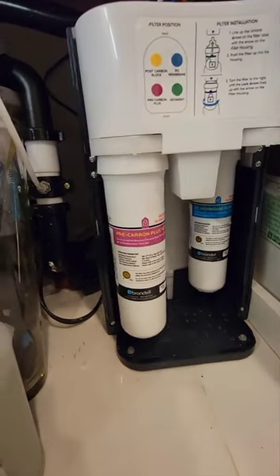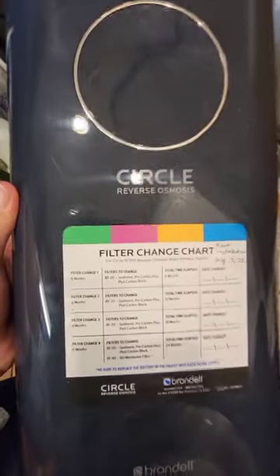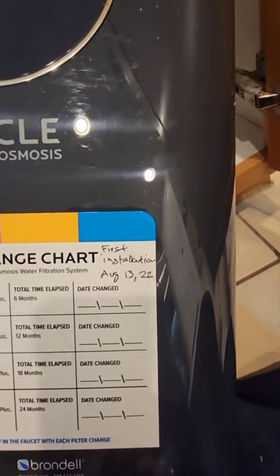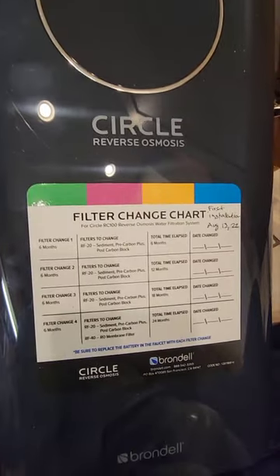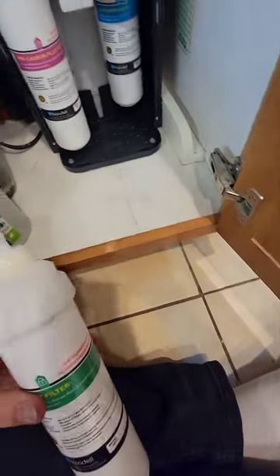Make sure you write the dates down. Every six months we need to change those three filters. You can write the date right on the box where you stick a sticker — showing the first installation date and subsequent change dates. Today it's been six months so I'm changing the date.